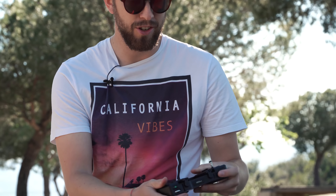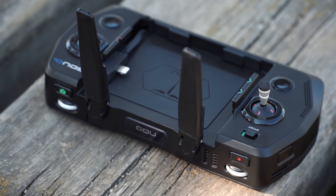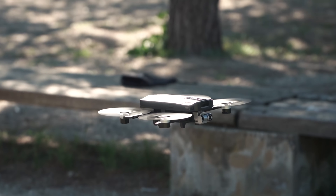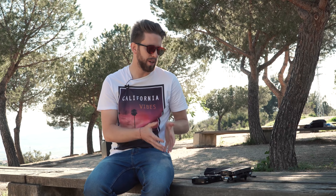On the positive side, even though the controller looks big and gets even bigger with the phone inserted, it fits really nicely in your hand. It's comfortable — the screen is right next to the sticks. On the negative side, this is a very, very loud drone. We will do a comparison with the Mavic Pro Platinum or the Mavic Air. Here in the park, people with dogs were stressed by the sound during takeoff and landing.